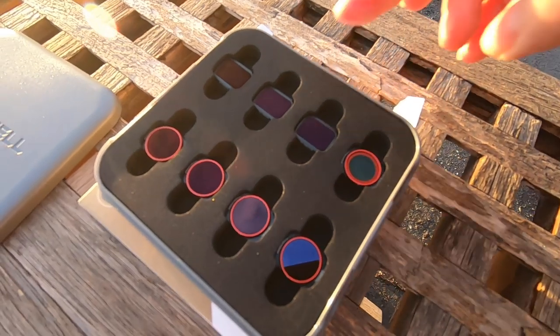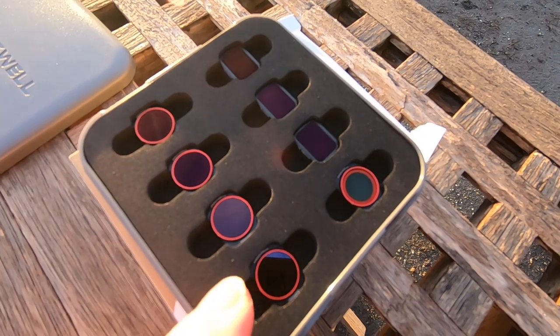For the Osmo Pocket, there are typically two types of filters: a standard ND filter and a polarized version. Before we talk about the difference, let's start by understanding why we need them.